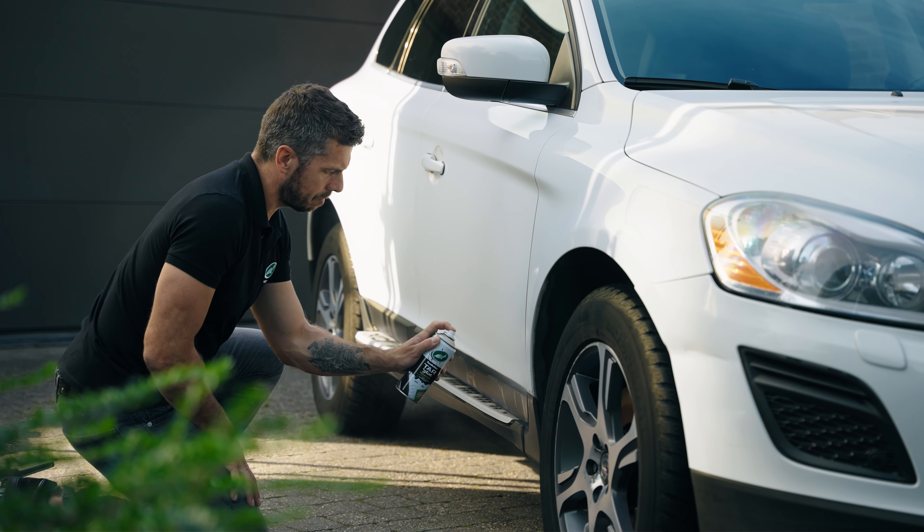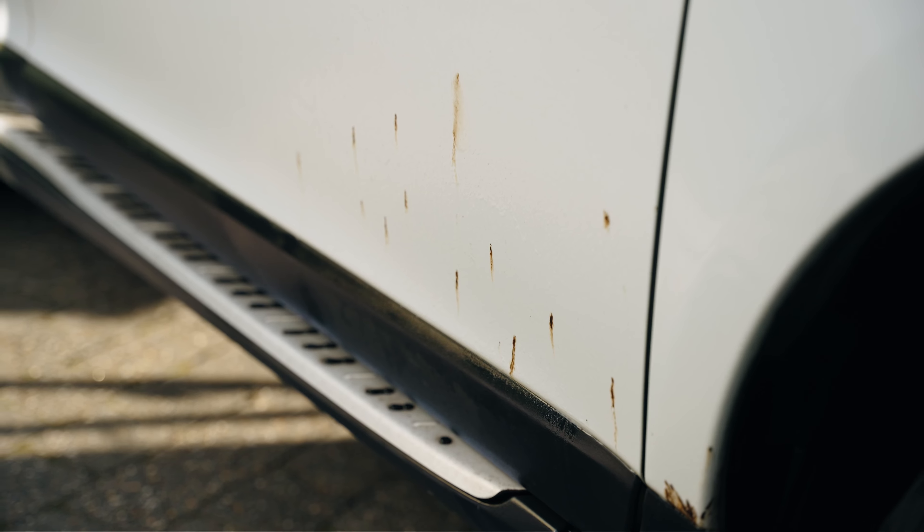Tar & Glue Remover does the job for you. Simply let it dwell for a few minutes before wiping off the residue.